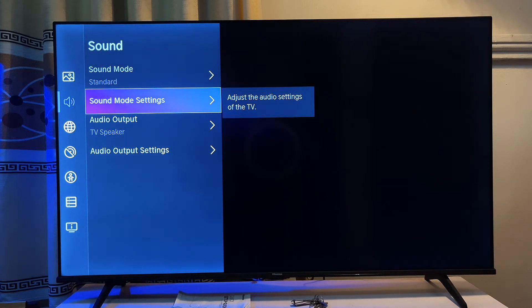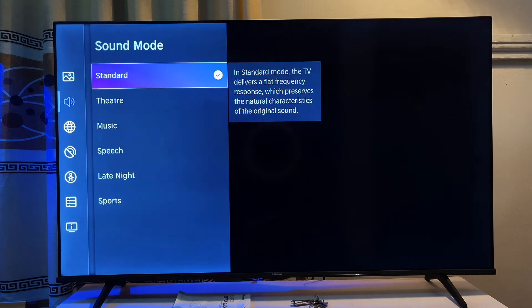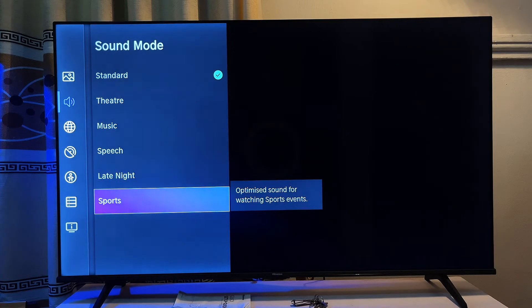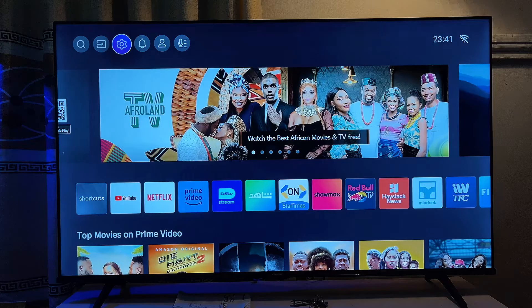If the quality of your sound is still poor, go to Sound Mode Settings and make sure the sound mode is set to 'Standard'. There are different sound mode options, but if you find the quality is not good or is ridiculously poor, setting it to Standard is the recommended choice.